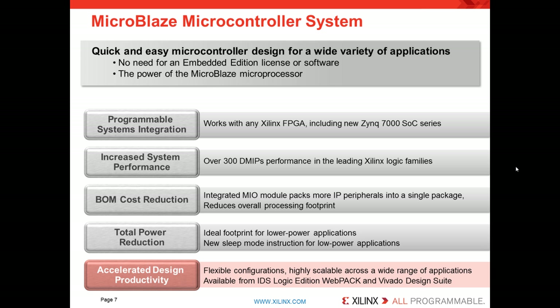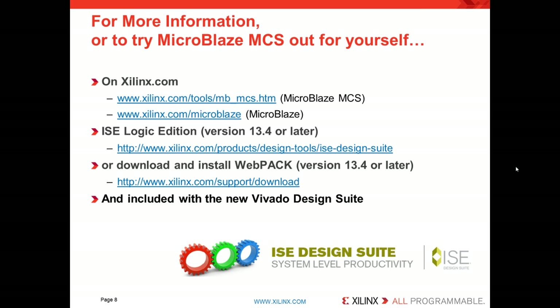And finally, accelerated design productivity — very high flexibility that supports a wide range of applications. MicroBlaze MCS is also included with our new Vivado Design Suite. Thank you for listening. If you'd like more information, please visit Xilinx.com using either of the two links shown here for MicroBlaze Microcontroller System or full MicroBlaze. You can download our free WebPack Edition or purchase the Logic Edition, supported in versions 13.4 or later. You will find MicroBlaze MCS in the new Vivado Design Suite as well.